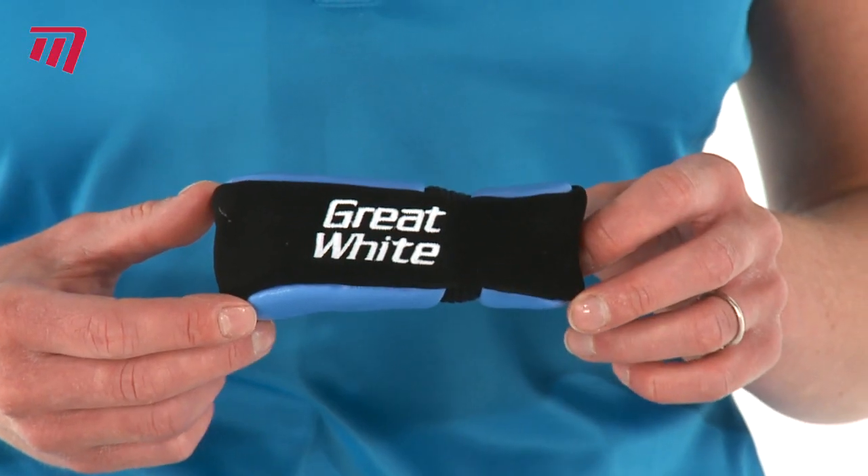They come in left and right handed versions in a variety of different grip sizes, and they also feature individual putter head covers as well.